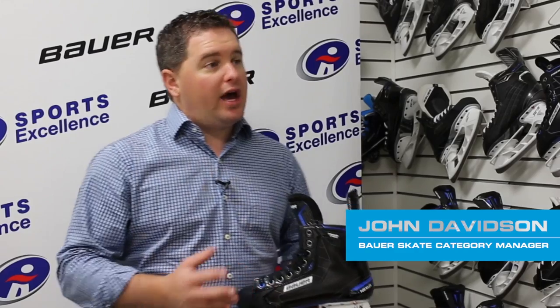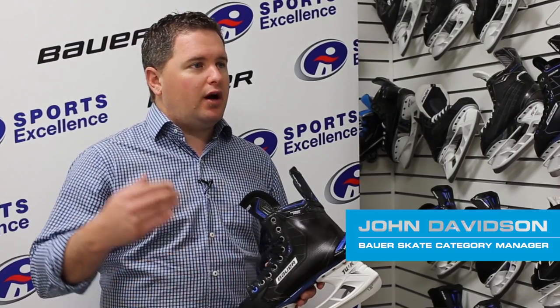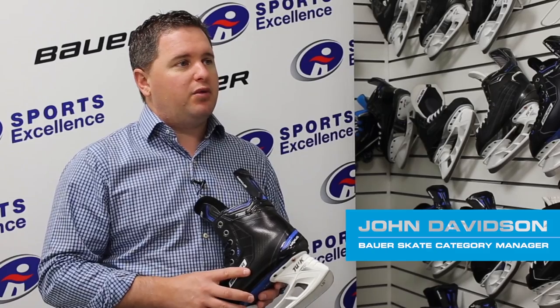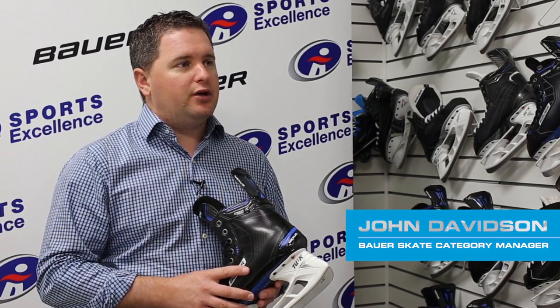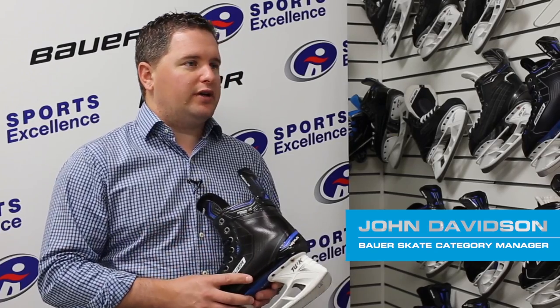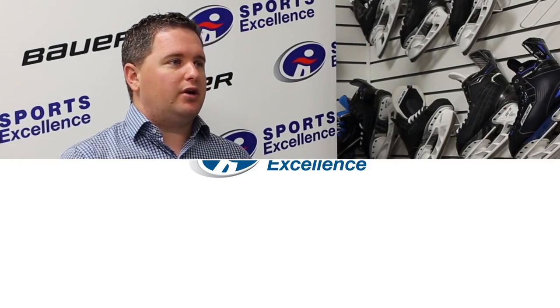Is this the first time the Nexus line has had the curve? Yeah, at this price point — we've had the curve at some of the higher price points, so this is the first time we've brought it down to a little bit lower price point. Now players have a great option at a great price.